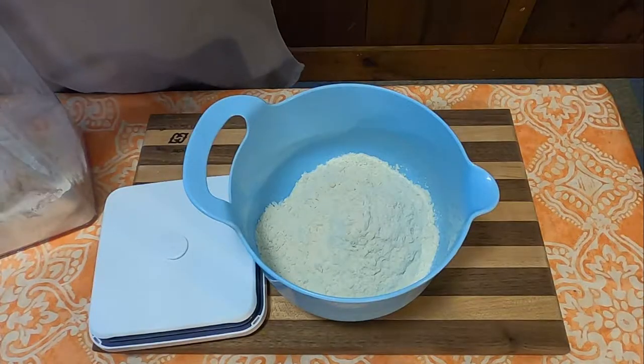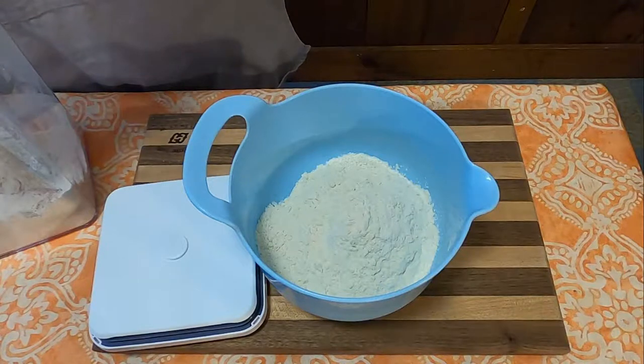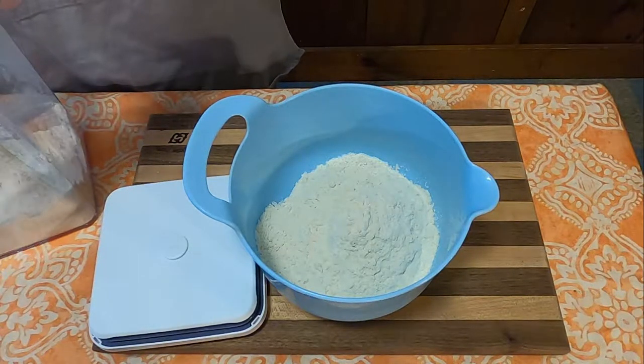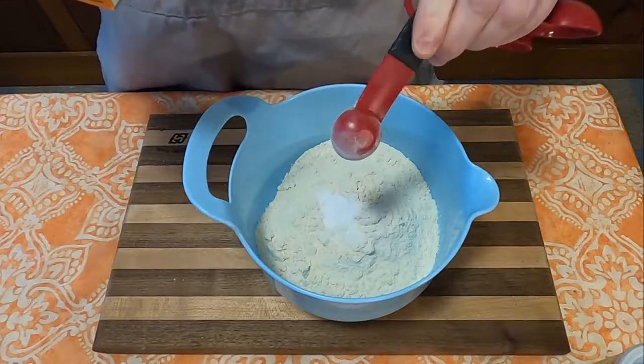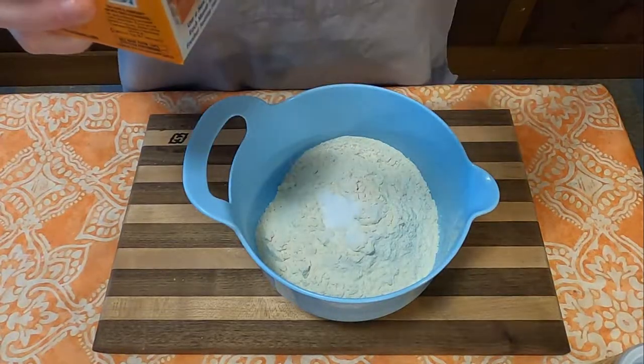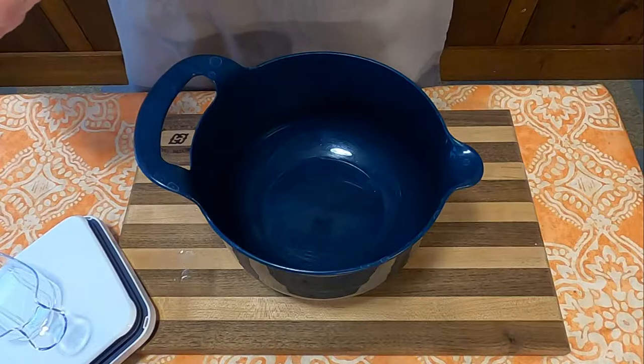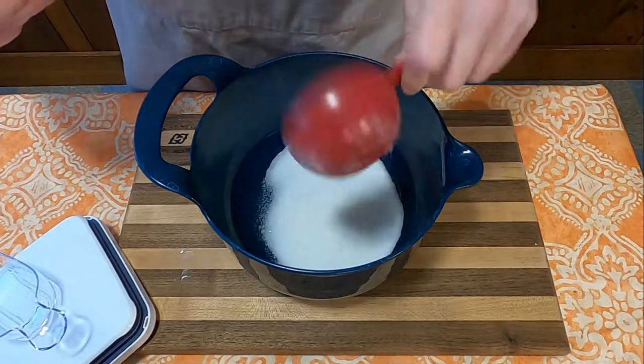With that setting aside, we are going to make the cake part, which states: in a medium bowl, sift together 3 cups of flour, 1 tablespoon of baking powder, 1 and 1/2 teaspoons of baking soda, and 1 and 1/2 teaspoons of salt. Once those dry ingredients have been mixed together thoroughly, we will set those aside.